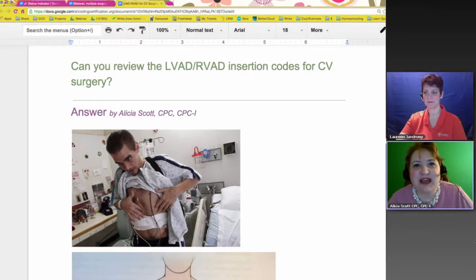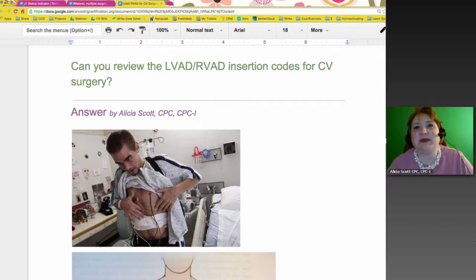This was very exciting. Whoever submitted this question, I really appreciated it because after I did the research, I didn't know hardly anything about this subject. I particularly like cardiology, so the question came in: can you review the LVAD and RVAD insertion codes for CV surgery, which is just cardiovascular?